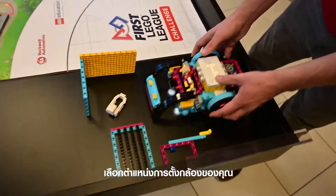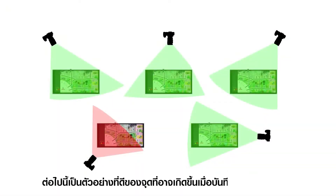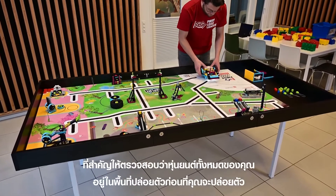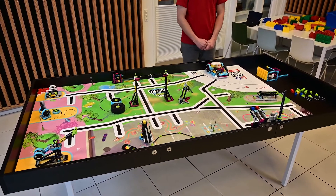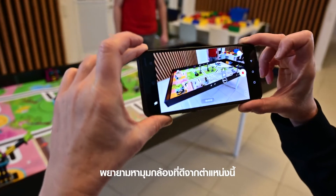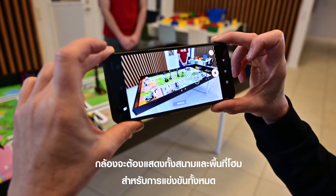Choose your camera position. Here are some good examples of where one might stand when recording the match. Important note: check that your entire robot is in the launch area before you launch. Try to get a good camera angle from this position. The camera must show the whole field and home for the entire match.